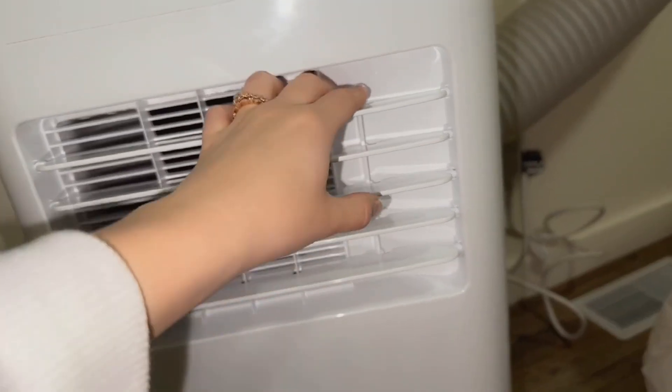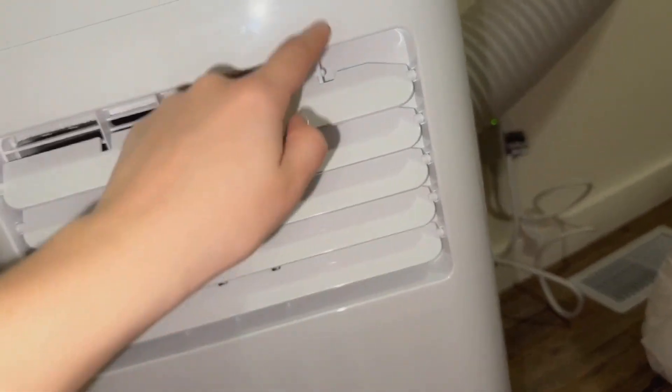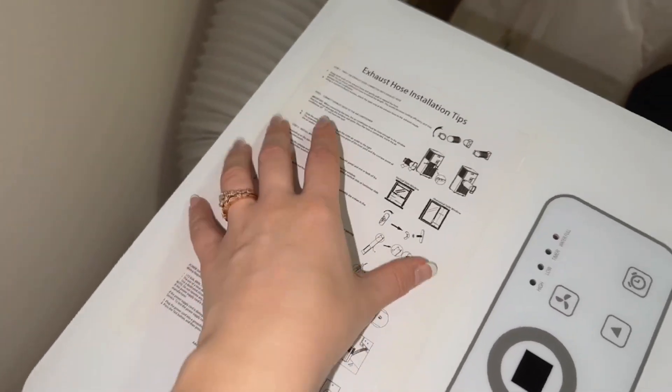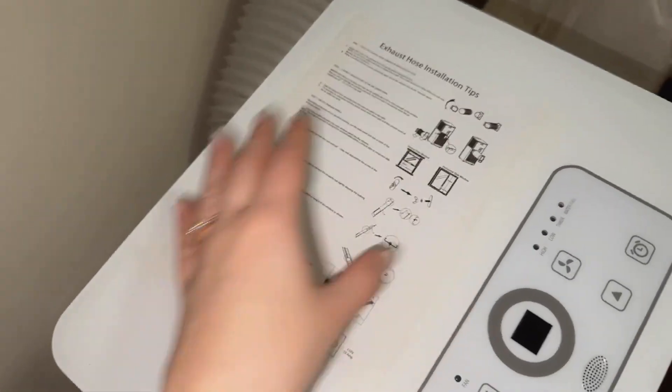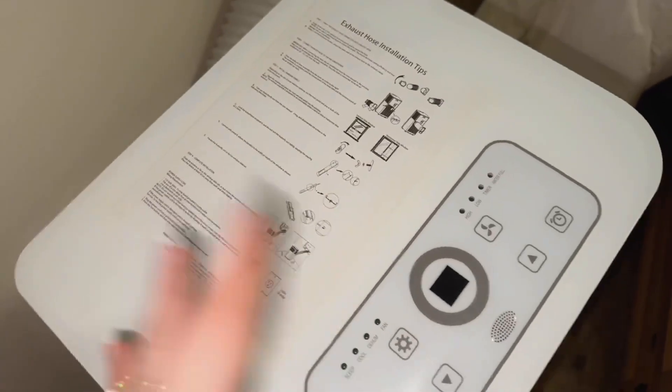What I really like is these little blades here — they can be moved up and down by this piece, depending on where you're wanting the air to flow. This was so easy to put together. I really like it too that they had this taped on here; it's not like a separate thing. And then you can easily take it off, or you can leave it if you're wanting to remember how to put it in the window.